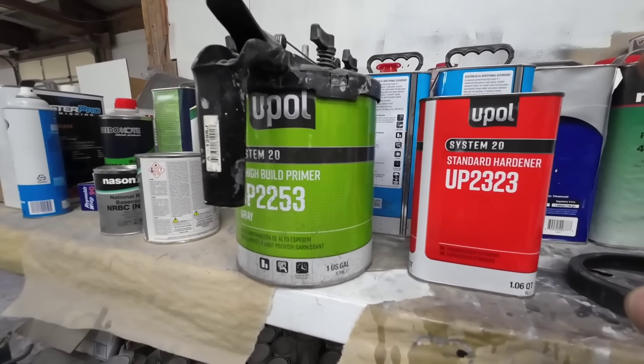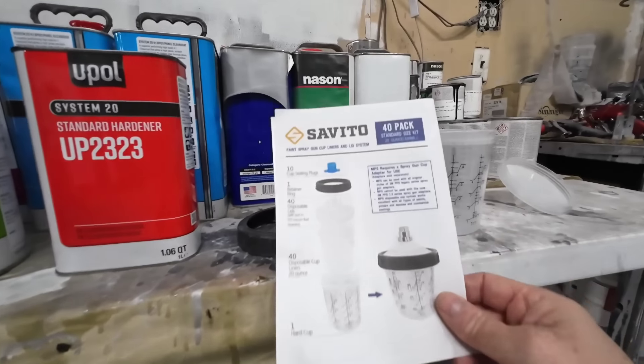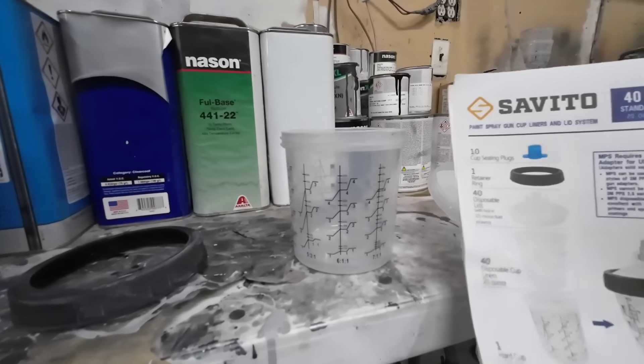The mixture for sealer is four to one to two: four parts primer, one part activator, and two parts urethane reducer.